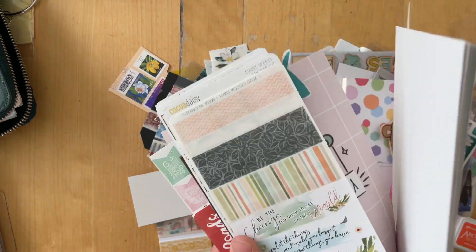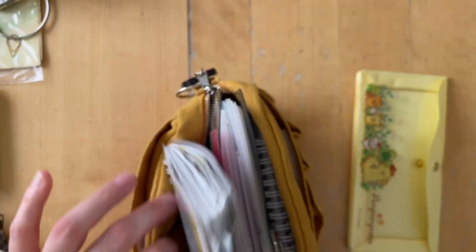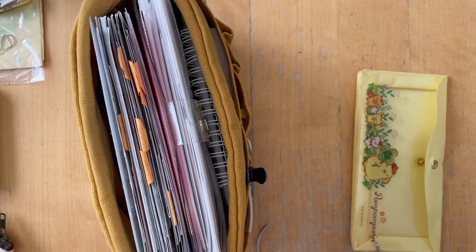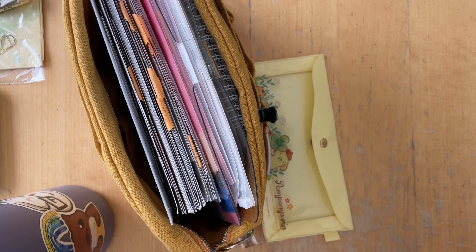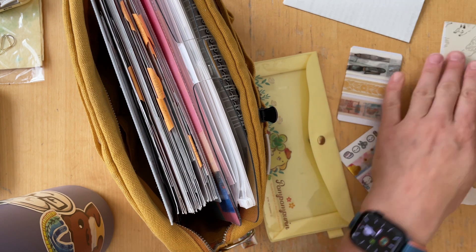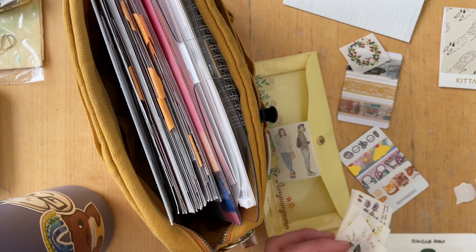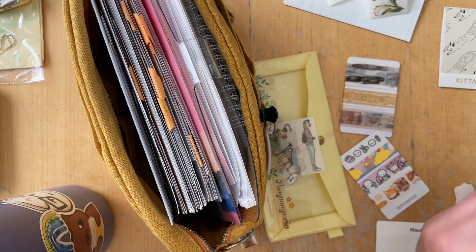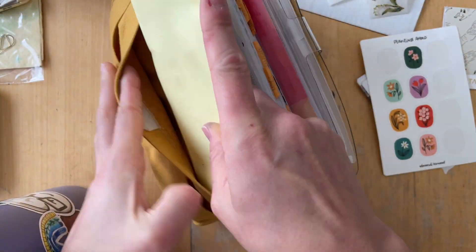This is everything that is in that happy mail that I'm giving away. I do want the people who receive this to know that whatever you enjoy and whatever suits you, keep it — the rest, throw it away, pass it along to someone else. If you have children, make them be creative. I'm not mad if you help me get rid of these things. Most of the things in this giveaway have already been used. There are some sticker sheets that have not been used, but there are also sticker sheets that have been used. I'll put it in an envelope, address it, pay the shipping in the US, and then you do with it whatever you choose to do.